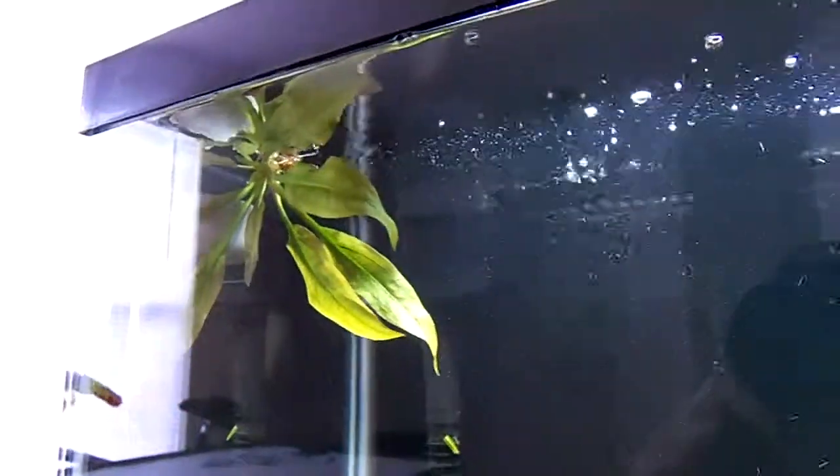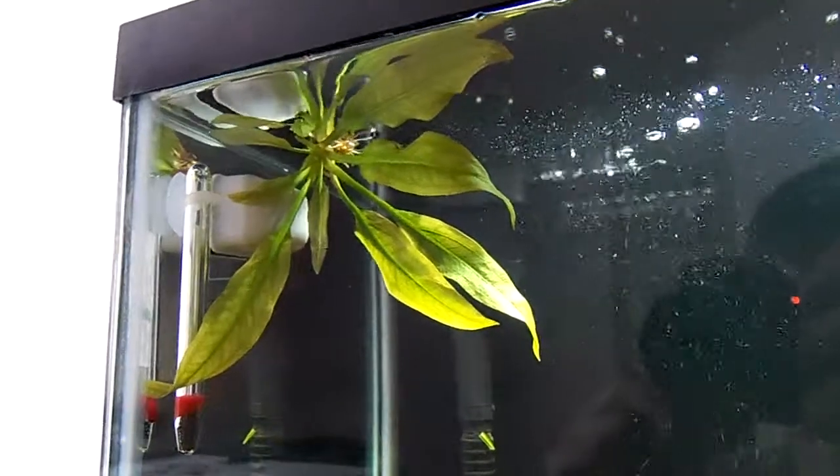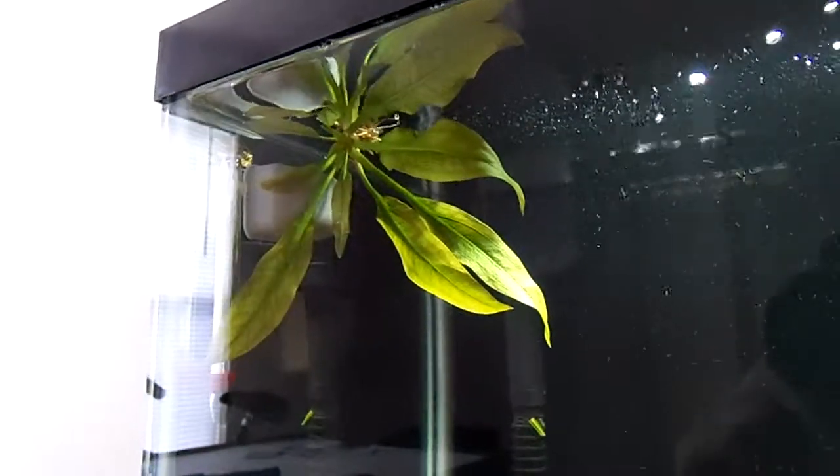I pulled the Amazon Sword up to make sure I hadn't planted it too deep either, and it's looking good — I actually saw some new root growth on it. But it just won't stay down, so I'll have to come up with a way to weight down these plants.